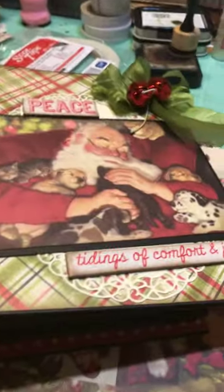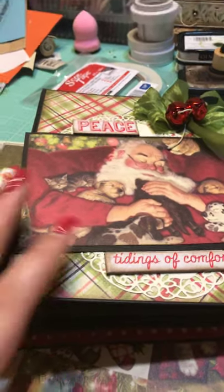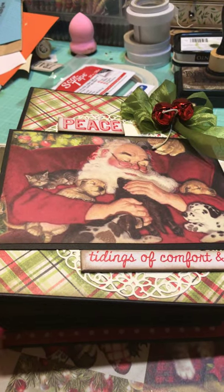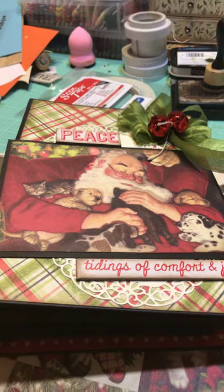This is an album class I took and it is not finished — I'm going to embellish it some more and put family photos in it. But I wanted to share a quick video with you. I will see you guys again soon, and thank you for watching. Happy crafting!